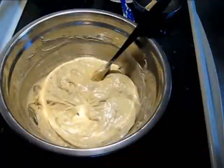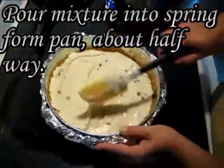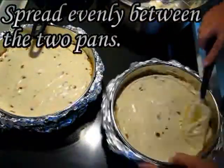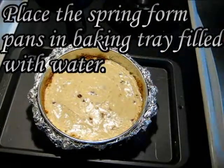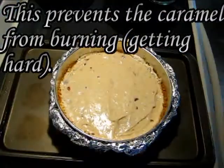If you blend it, it's not going to taste right. Pour the mixture into the springform pan about halfway up — that should be enough — and spread it evenly between the two pans. Place the springform pans in the baking tray, fill with water to prevent the caramel from burning and getting hard, and bake for 40 minutes in an oven preheated to 325°F.